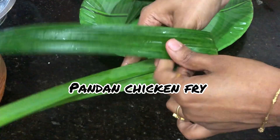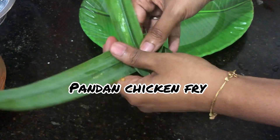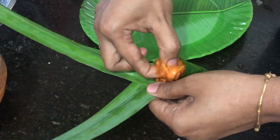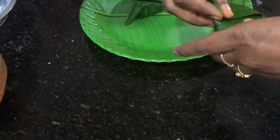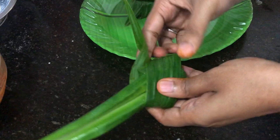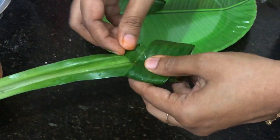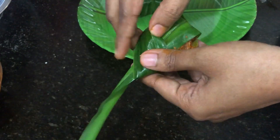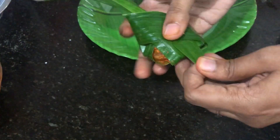Hi! Welcome to ABT Experiments! What we're going to do in this video is a different chicken fry. We're going to use a pandan leaf — we're going to wrap our chicken and deep fry it. The chicken is juicy and the flavor of the pandan leaf will taste different.